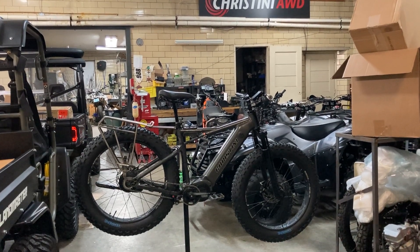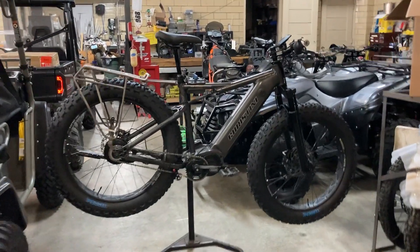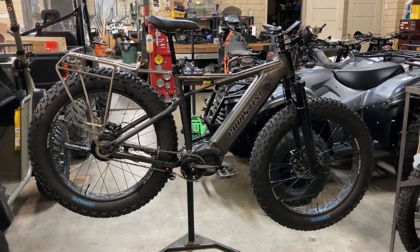Cristini AWD Bicycles. I'd like to show you our new Cristini integrated down tube FAT-E5. This is a military bike, and we're going to be selling this to consumers soon.